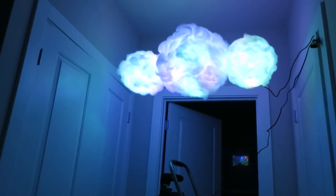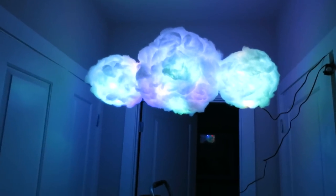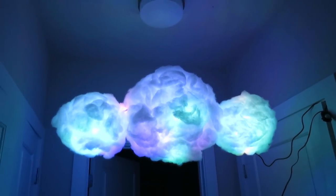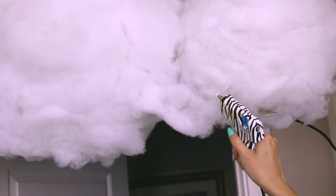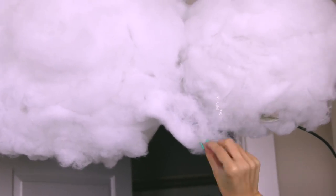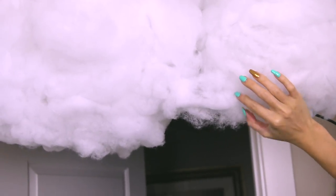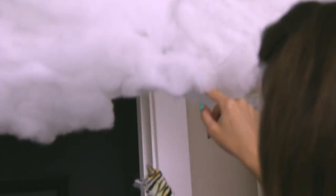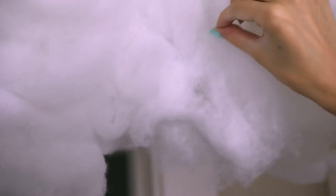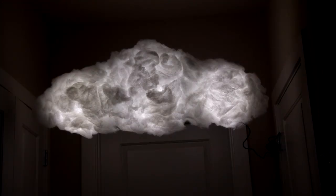Stephanie and I didn't really like the shape at this point because it didn't look realistic, so we went in with more cotton and hot glue to fluff it out and fill it out more — basically filling in the spaces between the harsh outlines of the lanterns so it looks like one solid shape. And now your cloud light is complete! It's beautiful and you're probably going to spend so much time just staring at it and not getting anything done.